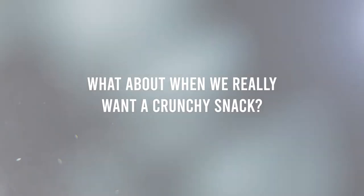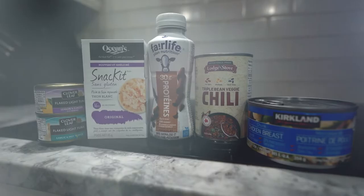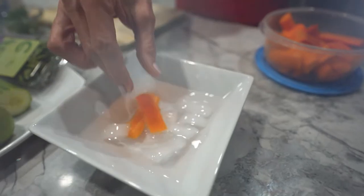What do we do with the veggies that are ready to expire? Or what do we do when we want a crunchy snack? How can we get protein without always drinking a shake? Today on Neri's Kitchen, I'll be giving you food tips from the FitFam.